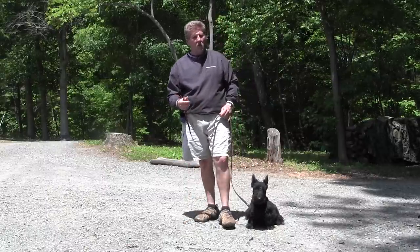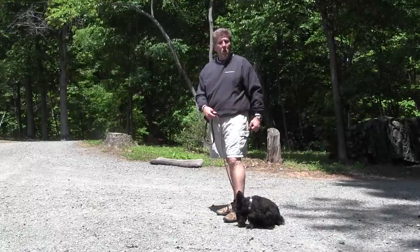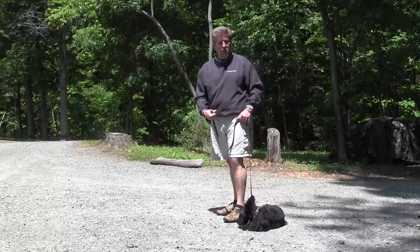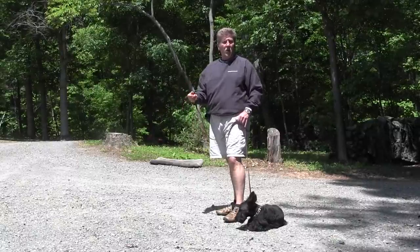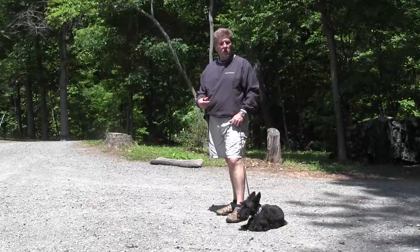The very first thing we talk about is walking on a leash. I know walking on a leash is very important with you. We need to learn how to walk each one individually on a leash before we get into situations that we might not be able to control with both of them together. Each one of you have had certain issues, especially with Banoffee, on walking on a leash when other dogs are present.